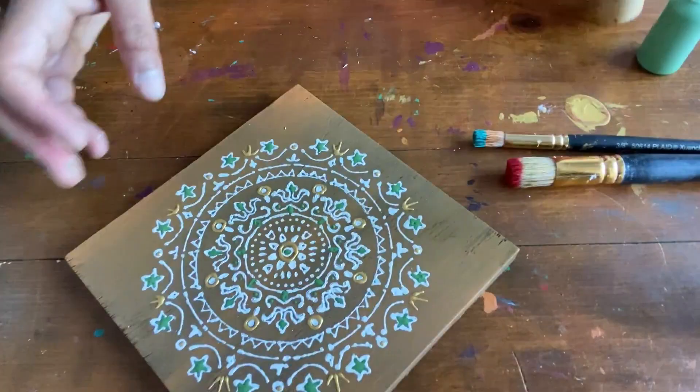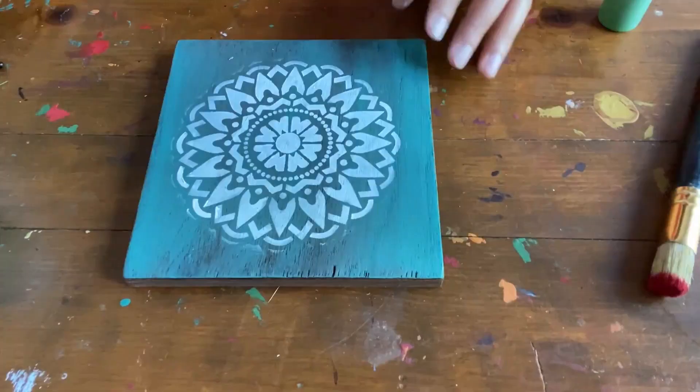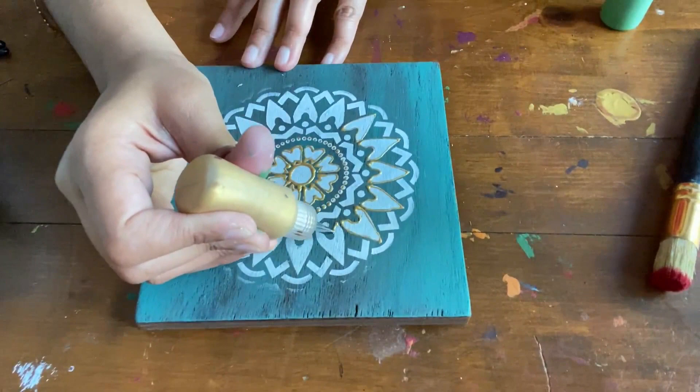The third technique is a combination of the first and the second techniques. First, directly stencil the pattern on the surface using your desired color. Later, outline the pattern using the fine tip bottle. I am using the same piece that I used to explain the first technique.